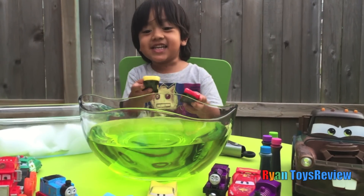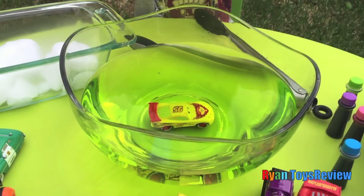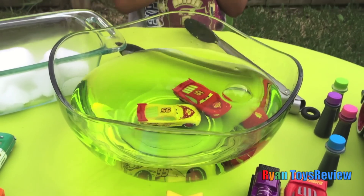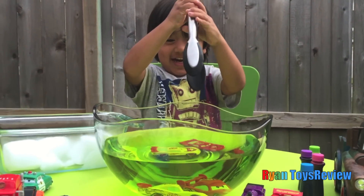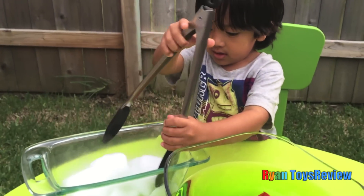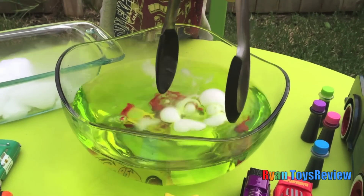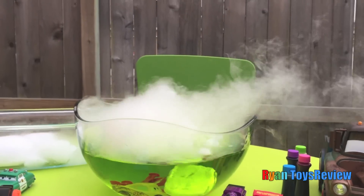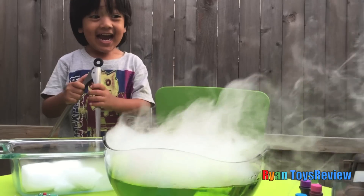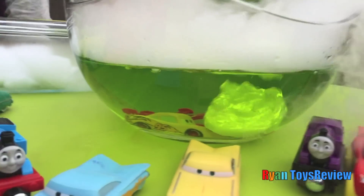Let's put some Disney Cars inside. Lightning, you're stuck in there! Now let's put some dry ice. Wow wow! Is that cool? Yeah! Oh, Lightning, you're stuck in there!